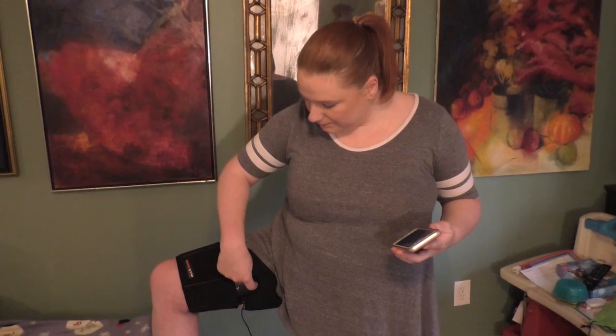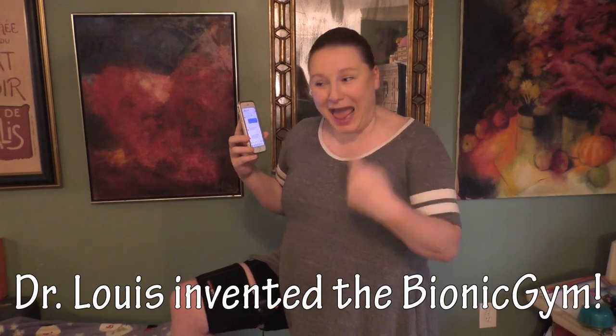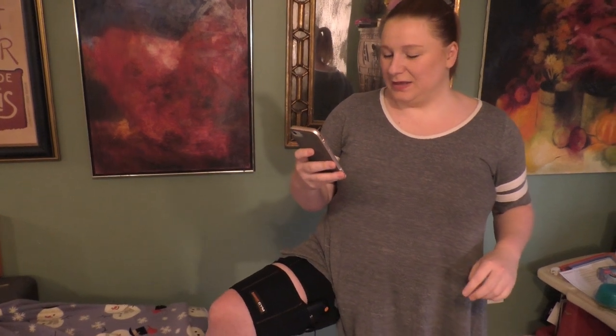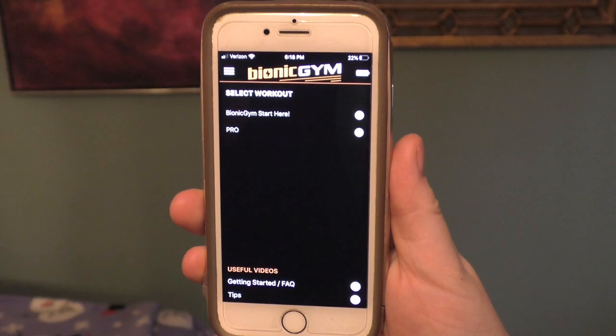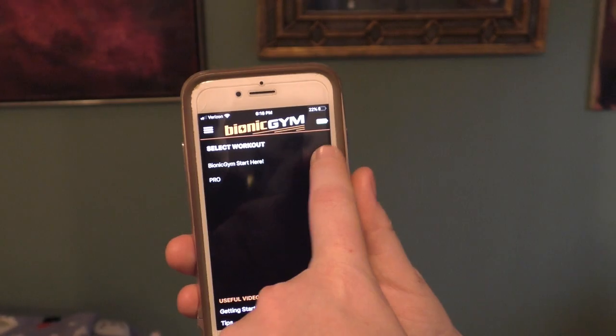And yes, it bunches up a little on me. I'm only five foot two. You got a little stubby legs. I've got it on and it's looking for the app. I just got a Facebook message from Louie as I'm trying out the Bionic Gym for the first time — apparently people have commented on my photo of kissing the box. Now back to pairing the device to the app. They connected. Just to kind of show you what the app looks like — I will not be doing the pro setting anytime soon. My husband may, not me. Remember, going slow. Start here.